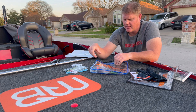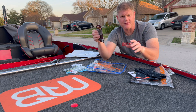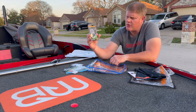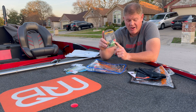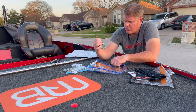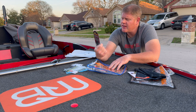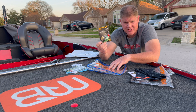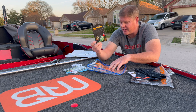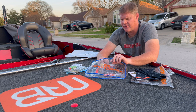Next is a Booyah spinnerbait with a Colorado blade on it, a very bright orange — or I'd say red — head, and a blue and green skirt. That is a very interesting color. I don't think I've ever seen a spinnerbait have an orange or red bright head on it. Very interesting.